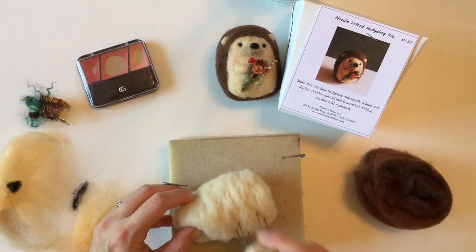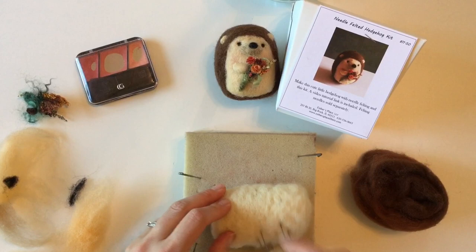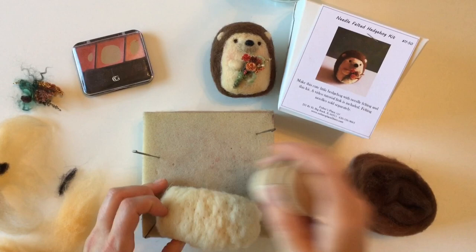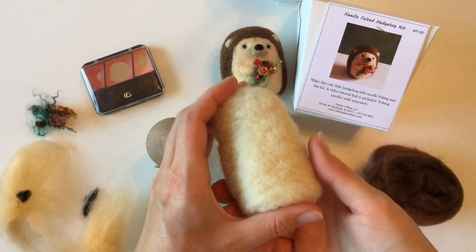After spending a couple of minutes poking we now have a nice core. I use white for the core so you don't have to waste your good fibers. The more you poke, the more it holds together and the denser and more durable it'll be — so if this is going to become a toy, poke it quite a bit. If you squeeze it, it should hold its shape pretty well, and then we're ready to start adding color.